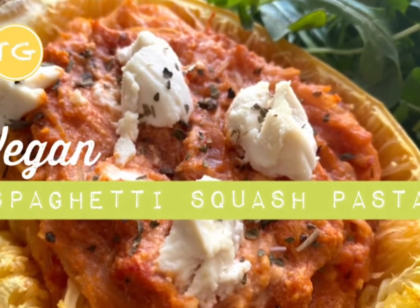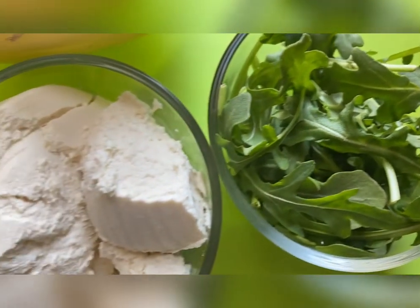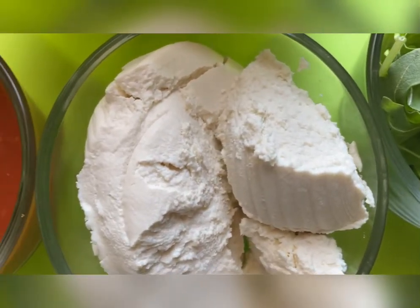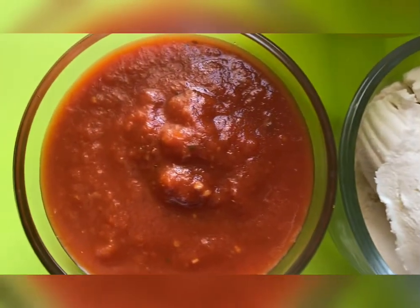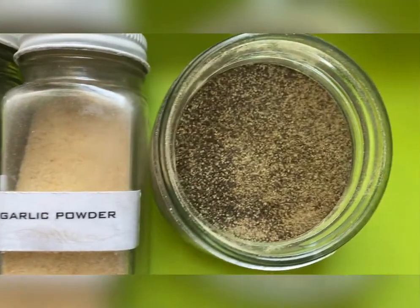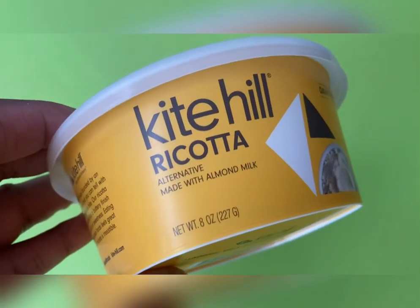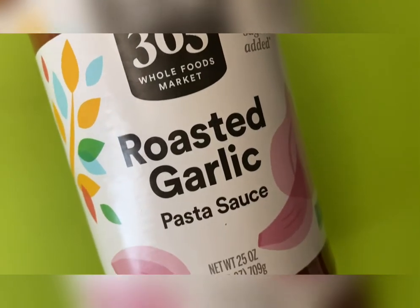Let's get into this spaghetti squash pasta. You'll need one spaghetti squash, arugula, vegan ricotta, pasta sauce, basil, garlic powder, and black pepper. I'm using Kite Hill ricotta and also roasted garlic pasta sauce.